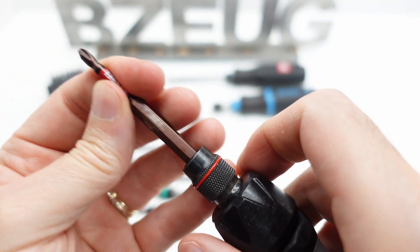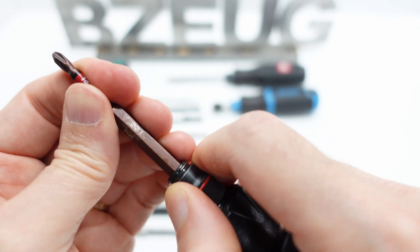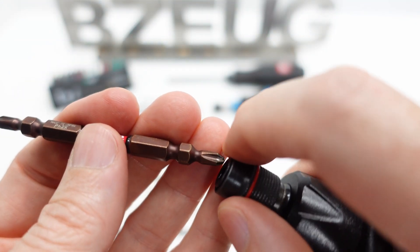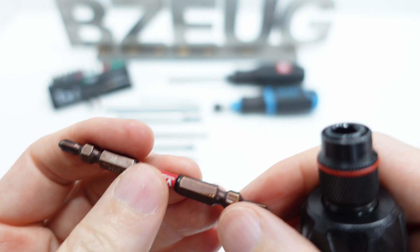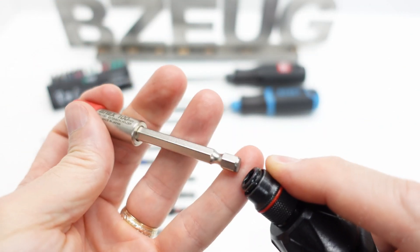A Japanese bit goes in there, but it's sloppy — so that's not anything compelling at all. The same goes for a double-ended bit: yes, it fits in there, but it's very sloppy. It's not something you would want to do without an adapter.